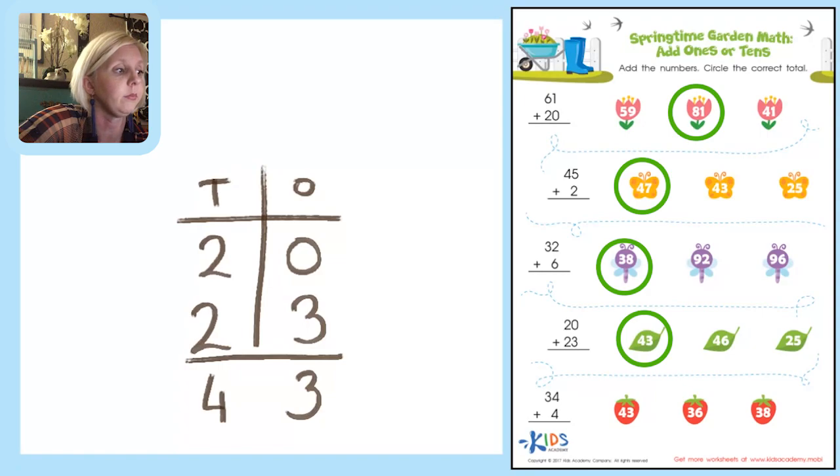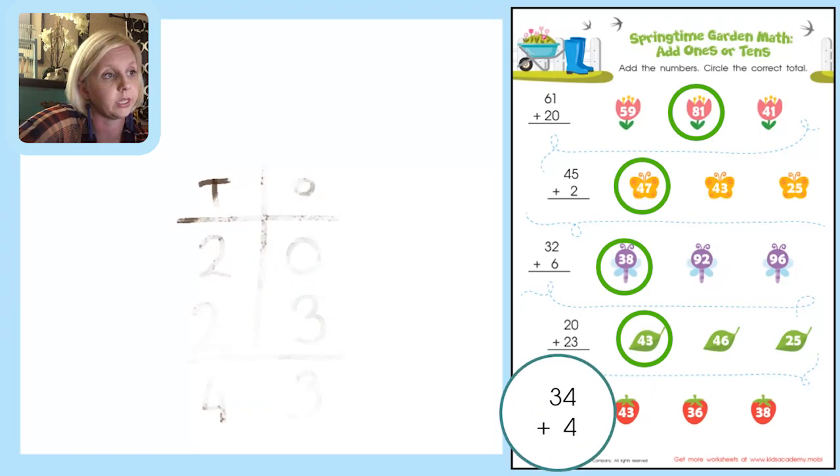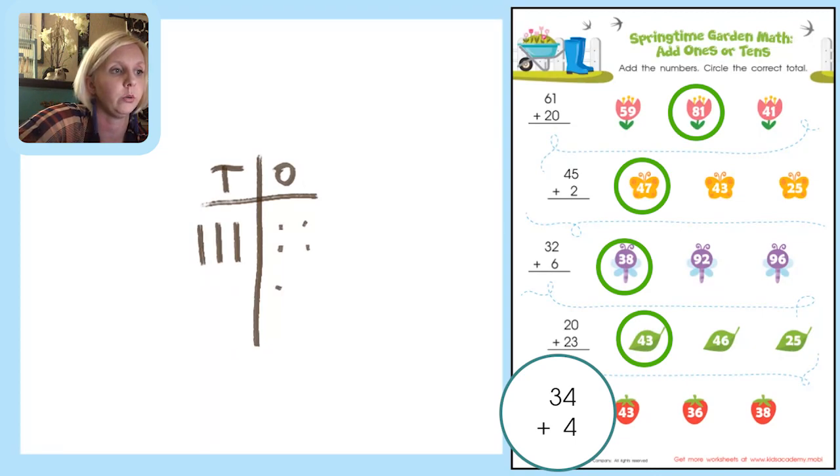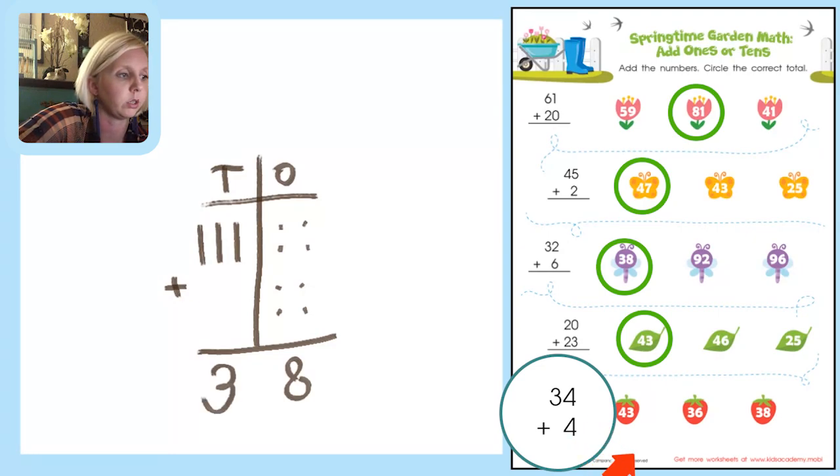Last one: 34 plus 4. Let's draw pictures — tens place and ones place. 34 gives us 3 tens columns and 4 units: 1, 2, 3, 4. Adding 4 more in the ones place: 1, 2, 3, 4. Adding ones column: 1, 2, 3, 4, 5, 6, 7, 8 — write 8. Adding tens: 1, 2, 3 — so our answer is 38. Find 38 and circle it.